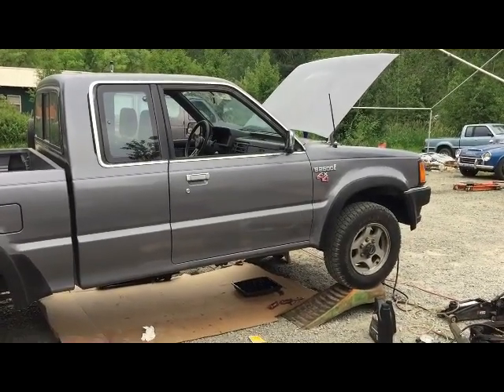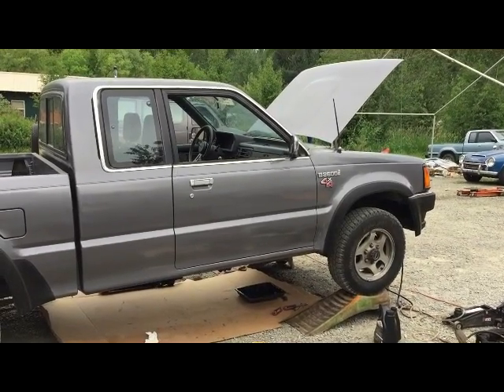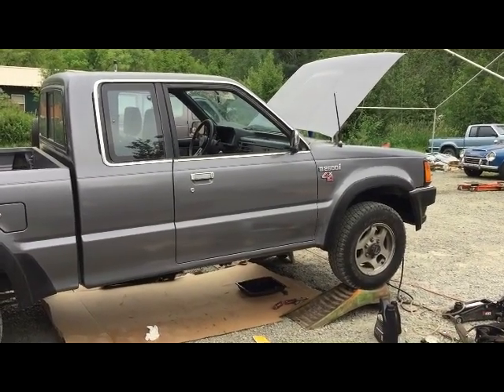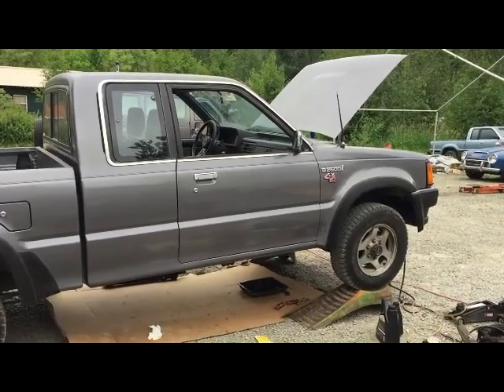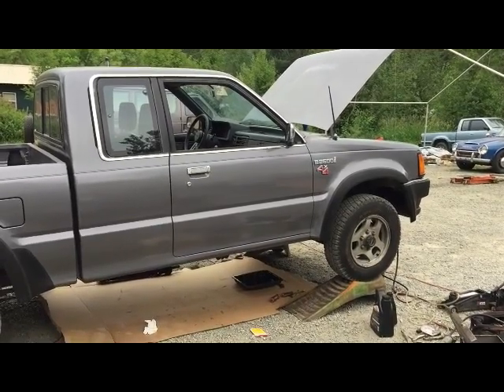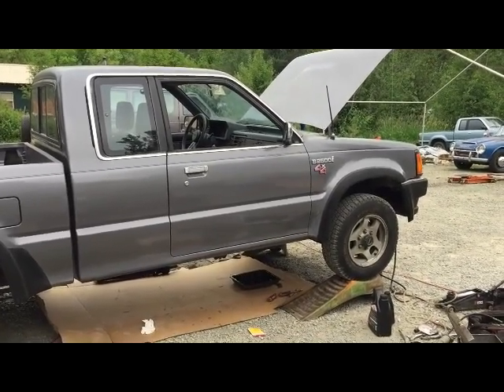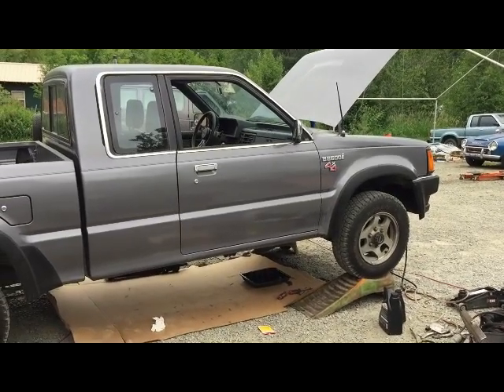Today we are dealing with a RE4R01A transmission. It's an automatic electrically controlled 4x4 transmission. This comes in a two-wheel drive model as in MPVs, Nissans, Infinitis, and a few other transmissions. We're dealing with a no-shift, hard shift in between second and third, which means we have a solenoid problem.